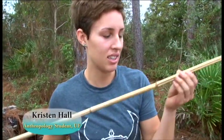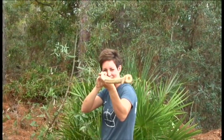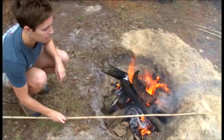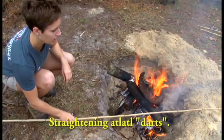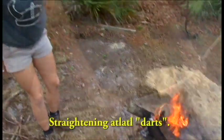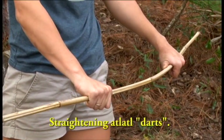While we've got the fire going and heat treating the rock, we're also going to straighten some cane for the atlatl darts. I'm looking down and seeing areas where the cane needs to be straightened, picking one out, heating it up over the fire, and then bending it over my knee really slowly — not hard enough for it to break.